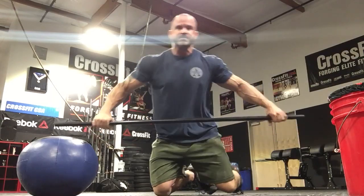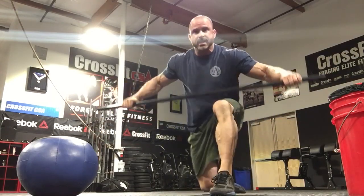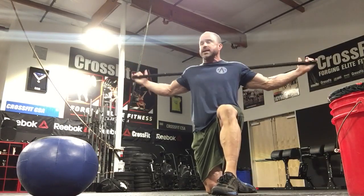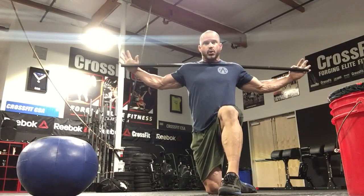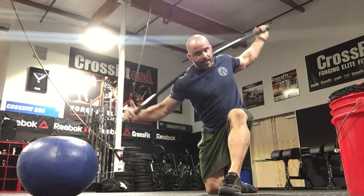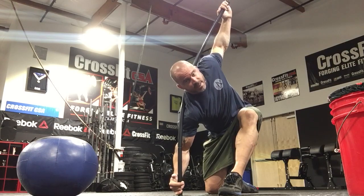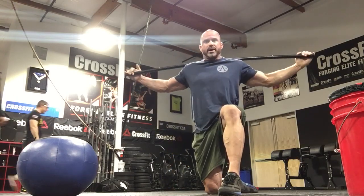Grab the PVC pipe and take a knee — this is position one. You're going to bring the PVC all the way behind you, hold it there, then drop the arm all the way down inside and rotate that thoracic spine. Hang out in this position for two minutes. That's number one.